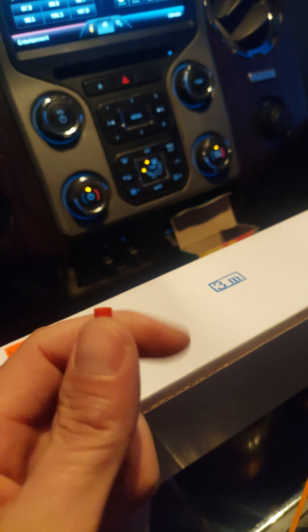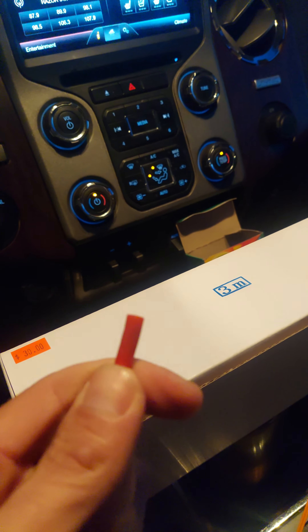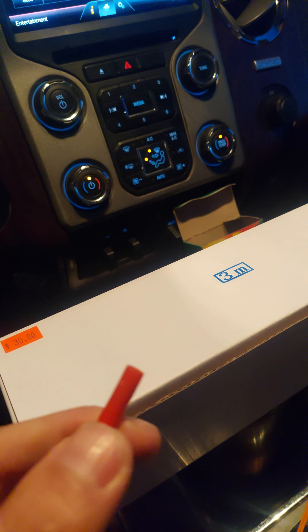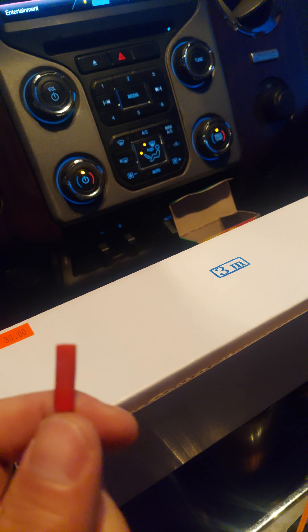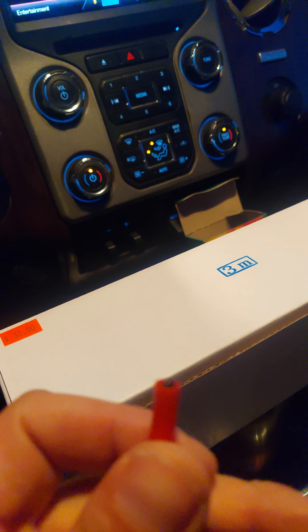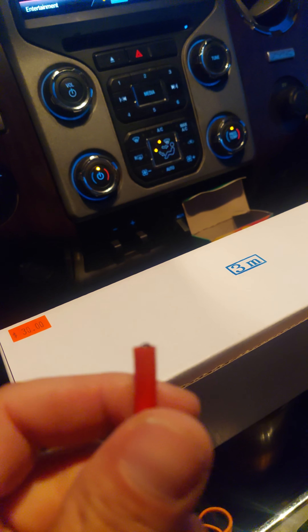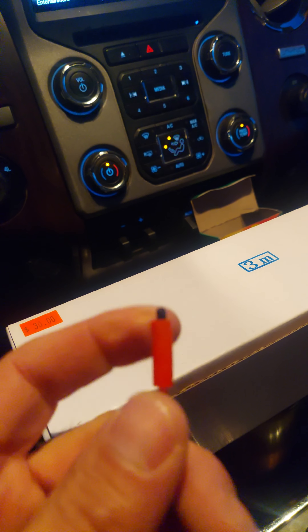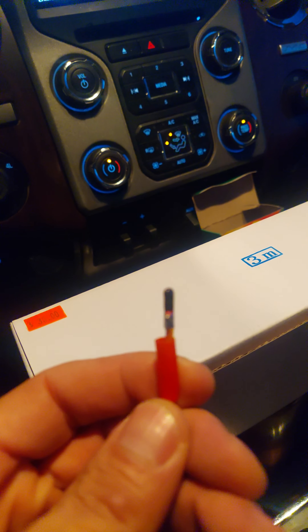I'm gonna use these 3M wires — at the wire ends e-match. These things are a good price; I'm selling them in a 40-pack, about nine feet long, for 30 bucks. The MJG 40-packs are 50, so these are two feet longer and 20 bucks cheaper. This e-match really seems to work well.